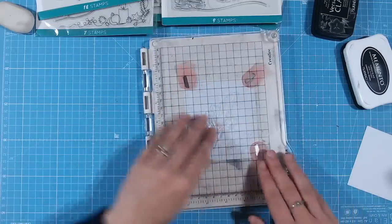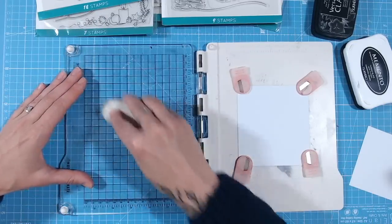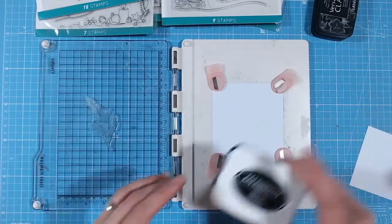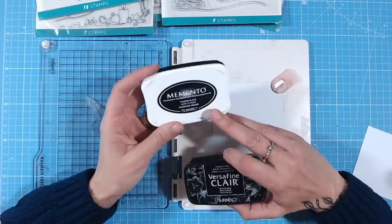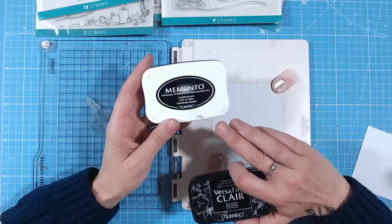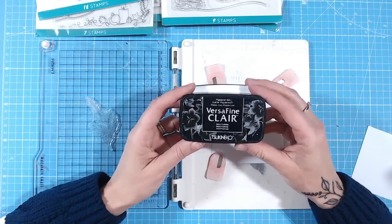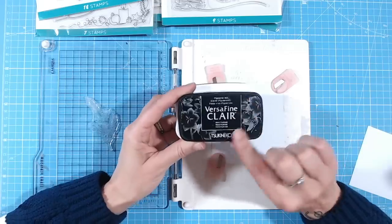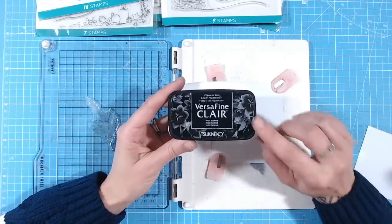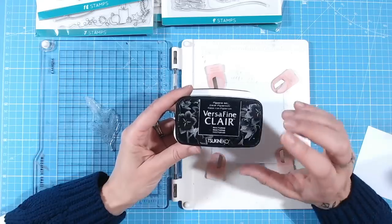Now, something I've already mentioned — choosing your ink wisely. There are two inks I definitely recommend for detailed stamping: Memento ink, which is a dye ink that soaks into the paper nicely and is waterproof once dry; and VersaFine Clare — or VersaFine, which has a few varieties — a pigment ink that sits on top of the paper. Pigment inks are great for heat embossing as they stay wet a little longer, and you still get really nice detail.